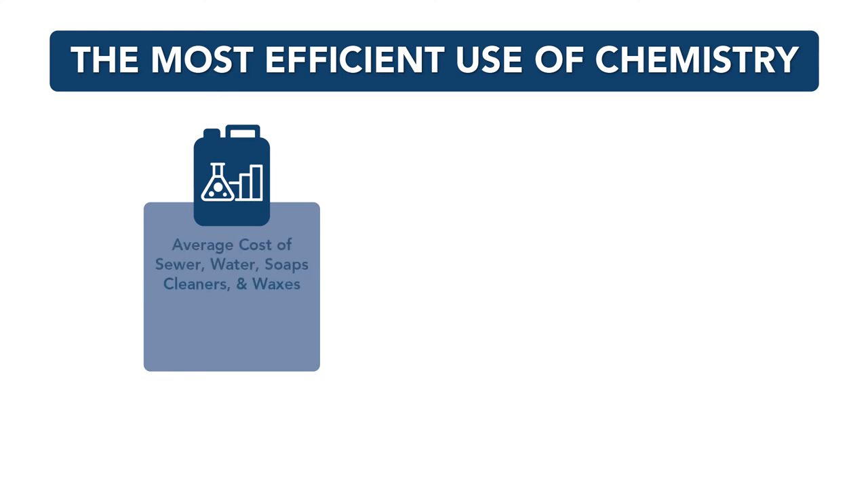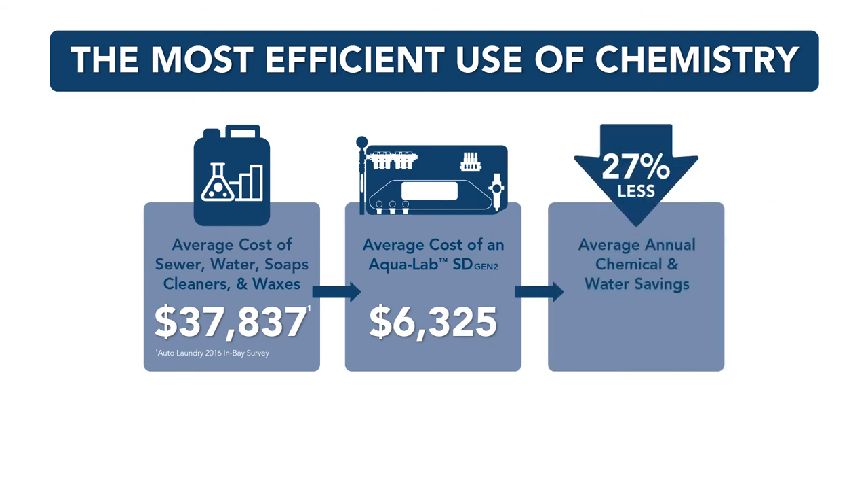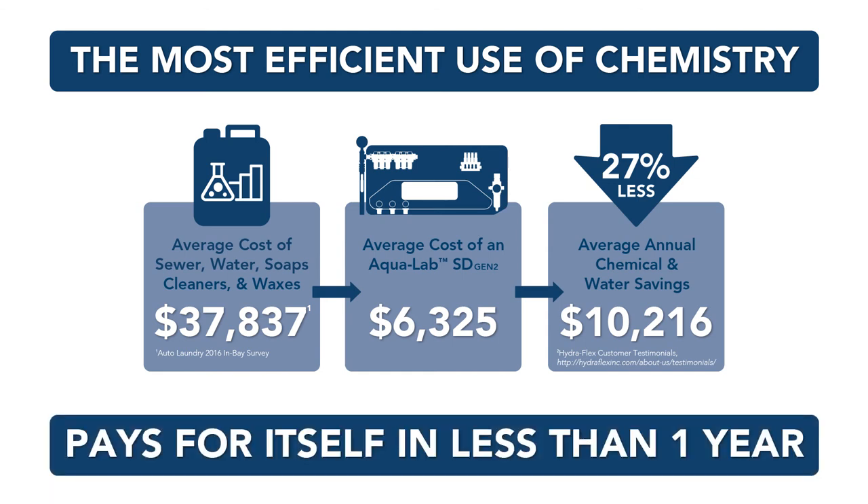The average annual cost of sewer, water, soaps, cleaners, waxes, and other chemicals for in-bay sites is $37,837. The average price of a 6-3 Aqualab SD Gen2 system is $6,325. With the 27% average annual chemical and water savings reported by Hydroflex customers, the Aqualab SD pays for itself in less than one year.